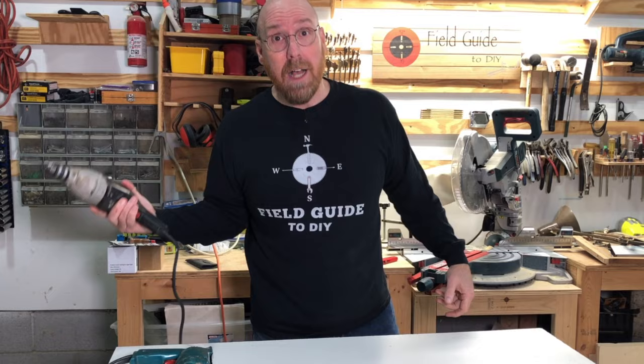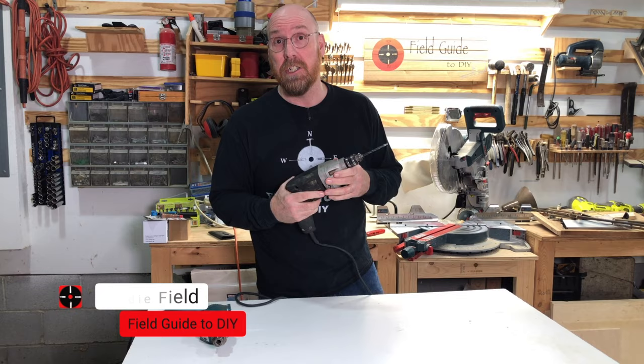Do you toss it? Welcome to Field Gotty DIY. Here's a surefire way of getting that drill bit out of that stuck chuck. Let's dive in.